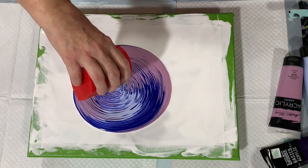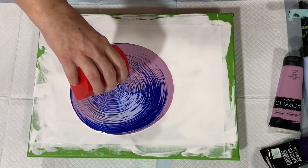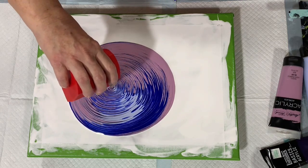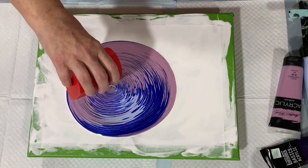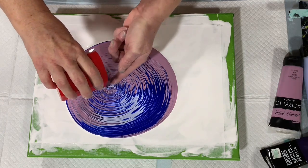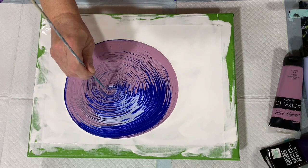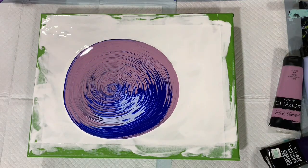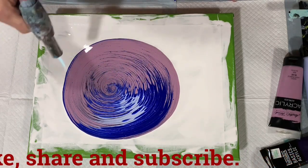Getting towards the end of the pour. I'll list Tracy's information in the description if I haven't mentioned that already. One little tip: if you don't like the little circle at the end, you can take your skewer and fix it the way you like. I think I'll give this a torch — I just mixed these paints so there are probably quite a few air bubbles in them.